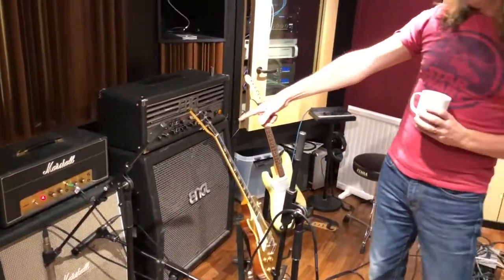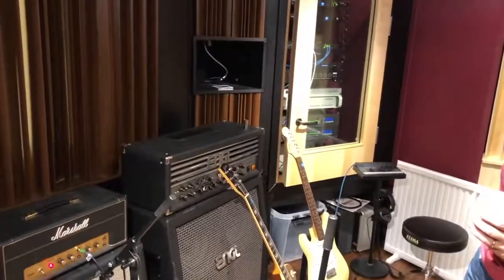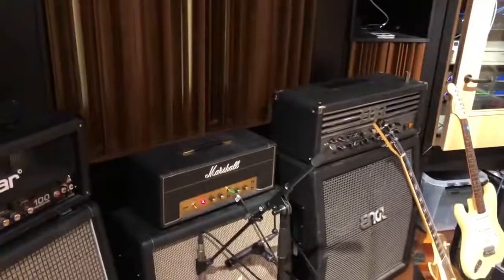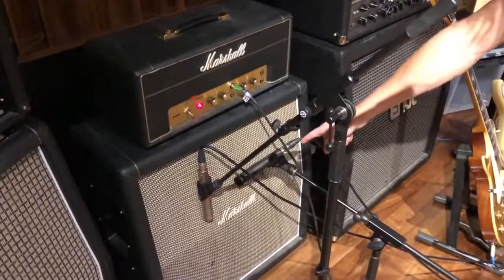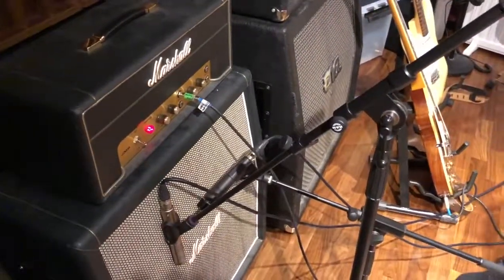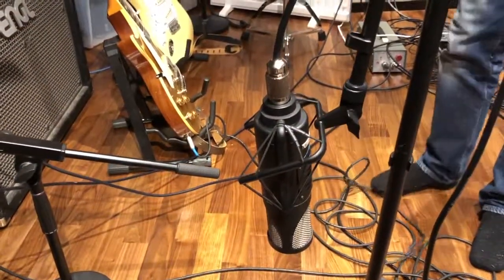Right here we have — I don't even know what it is — it's a small Marshall amp, which I'm recording slide guitar on. I've done all the slide guitars on this amp. The microphones used for this recording are a Royer, a classic old SM57, and a Rupert Neve model — I don't even know the brand of it, but it's supposed to be very, very good and very, very expensive.